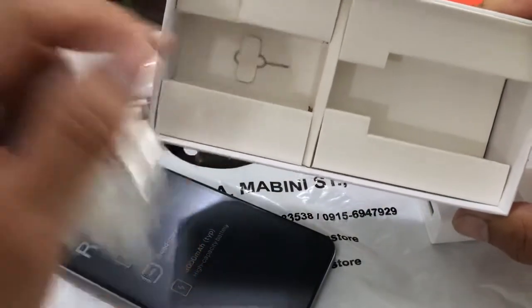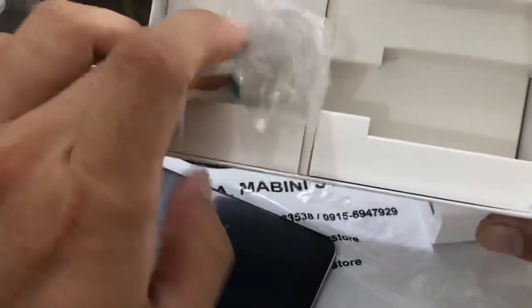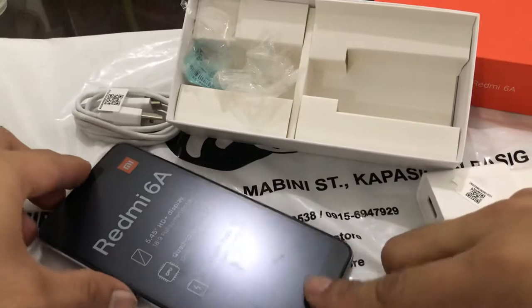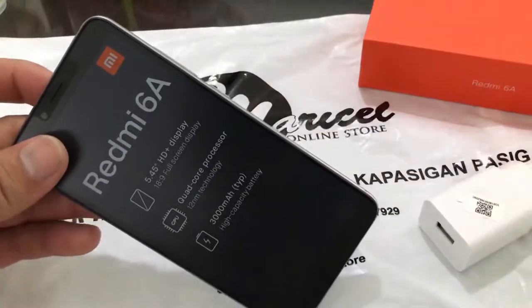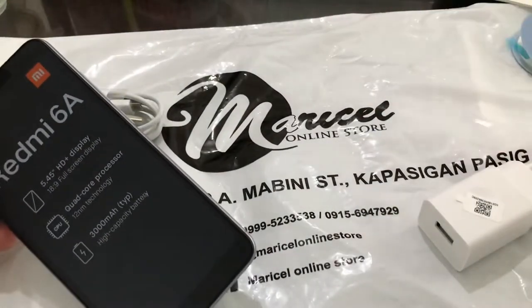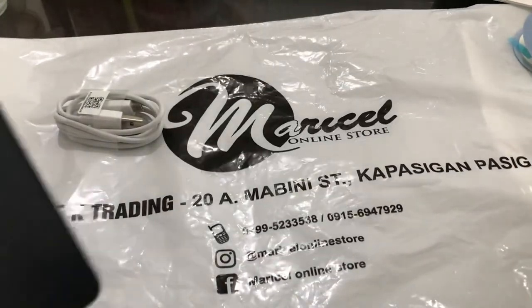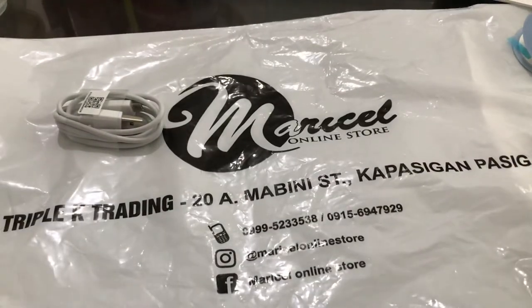That's it for the unboxing. I'm going to make a full review for the Redmi 6A at ₱5,290 COD. You can check their Facebook page for more details. Thanks, guys!